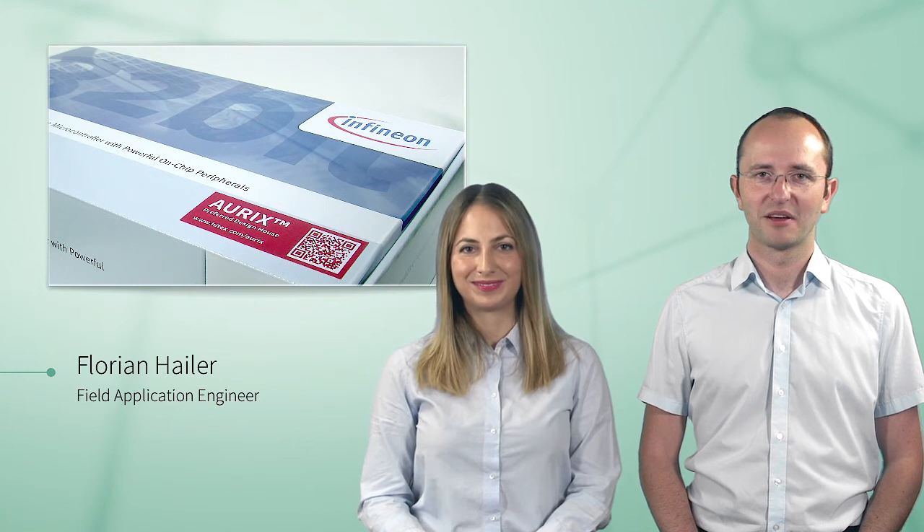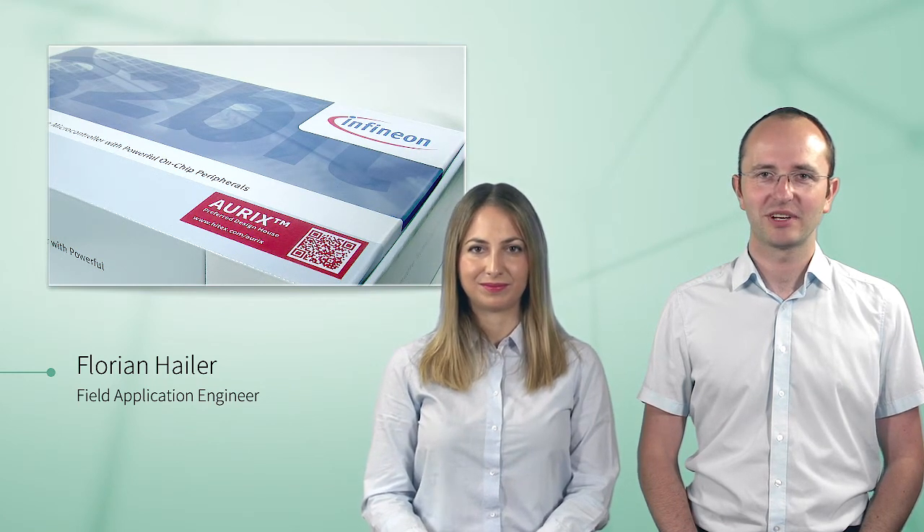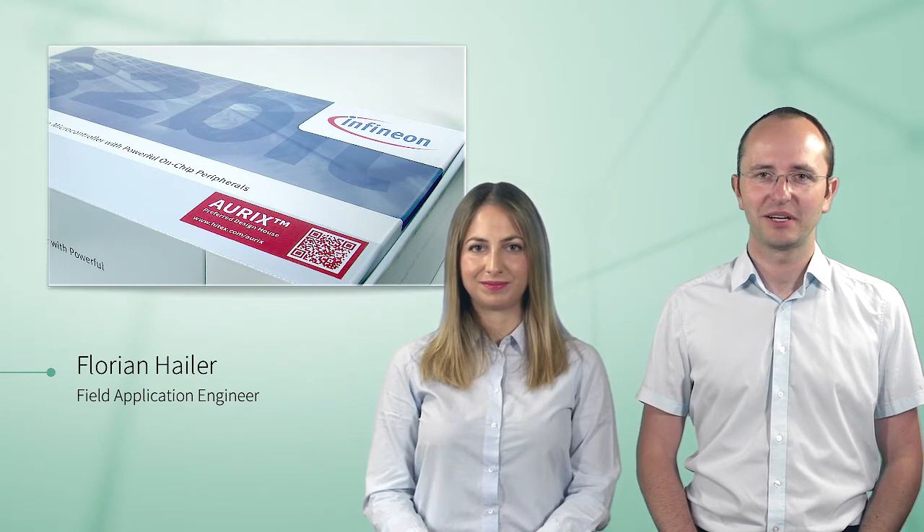Thank you for watching this video. For further information, please go to our homepage, Infineon.com/Aurix. There you will find the user manual and datasheet for the current microcontroller generation. Goodbye, see you soon.